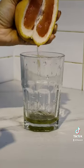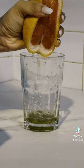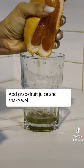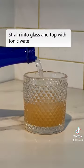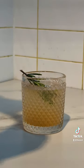Bing tells us to squeeze in that grapefruit juice. Squeeze away and then shake well. Straight into a cup of ice, add some tonic water, and garnish to make it look pretty. Cheers! What will we ask the new Bing next?